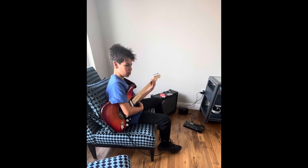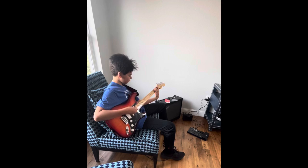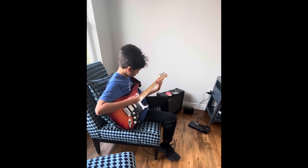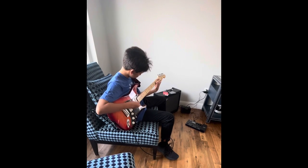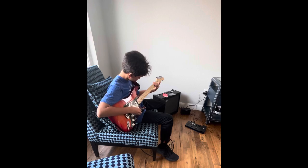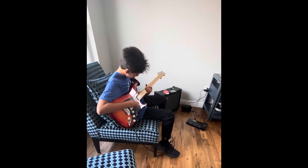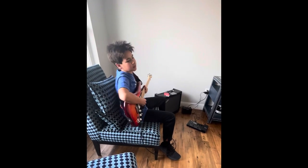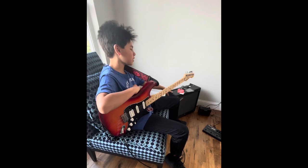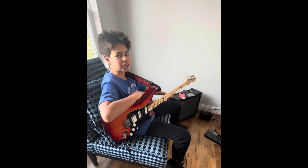Oh, it's just one thing — we've got the power chords! As you can see, the Mustang GTX 50 amplifier by Fender is epic! We've got the power chords!